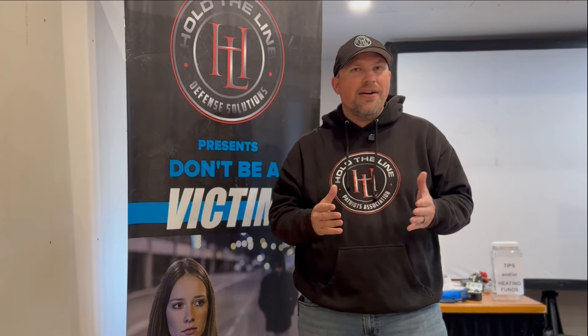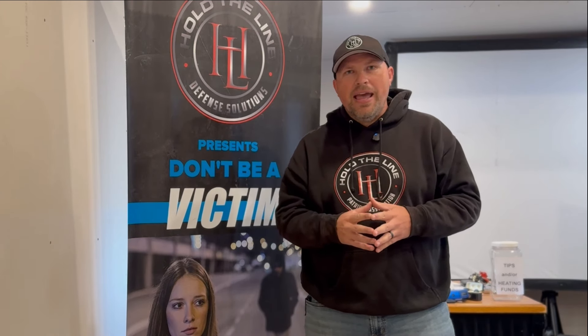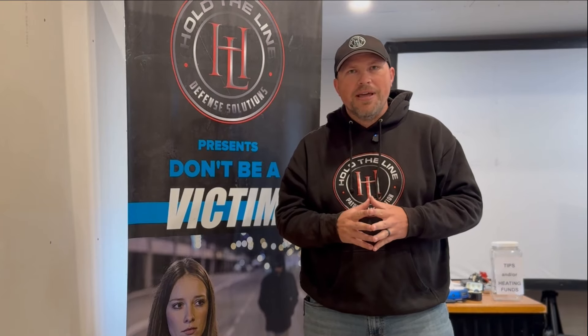Hope this was helpful to you. If you would, please like, comment, and share this video, and if you could subscribe to the channel, I would be greatly appreciative. We are looking to grow a community of like-minded, like-valued people that enjoy this content. Thank you so much for checking out this video and we'll see you on the range really soon. Have a great day.